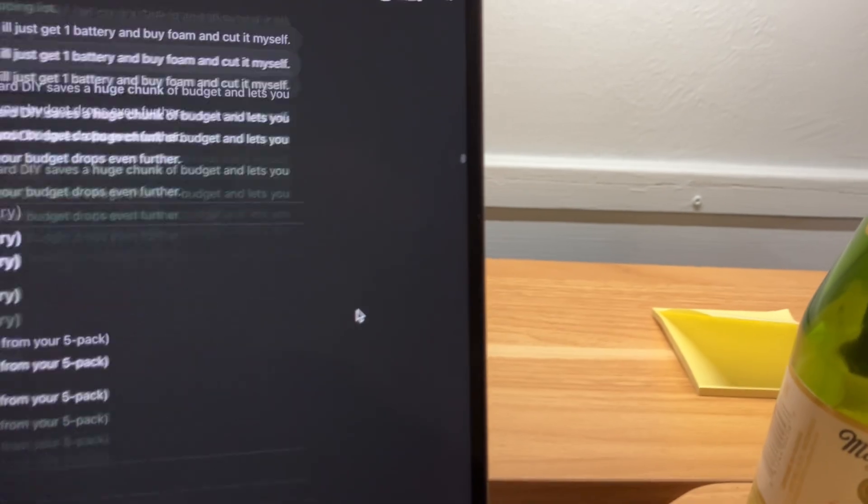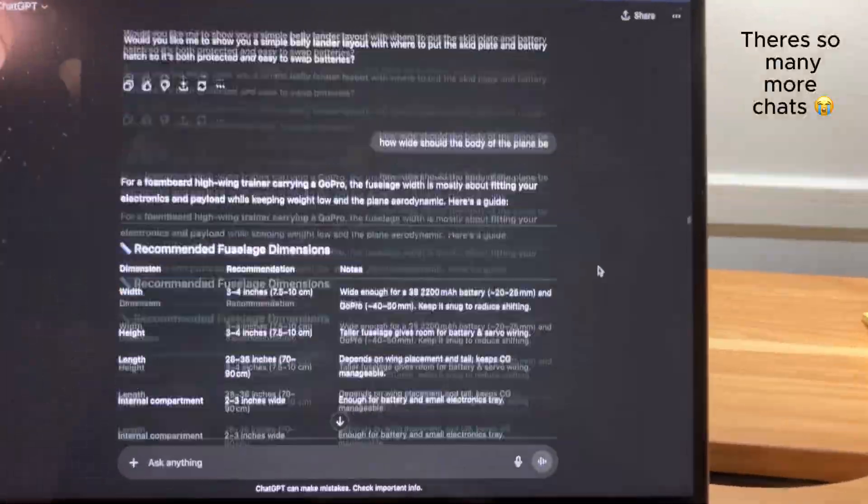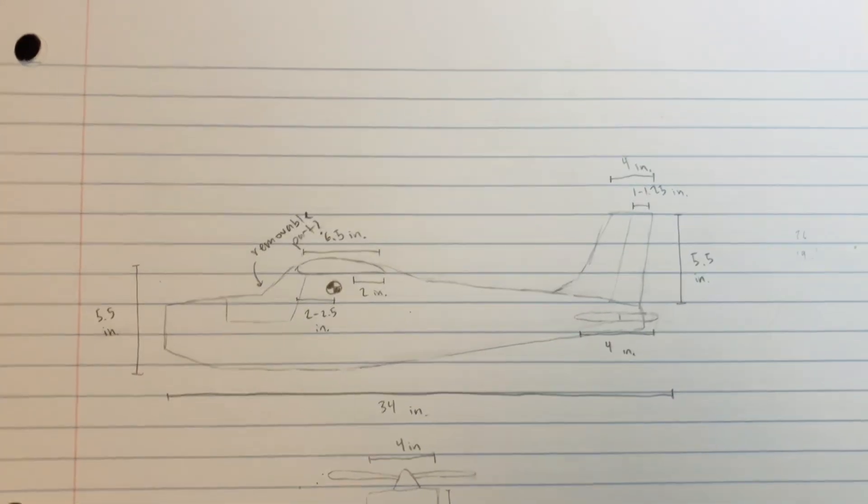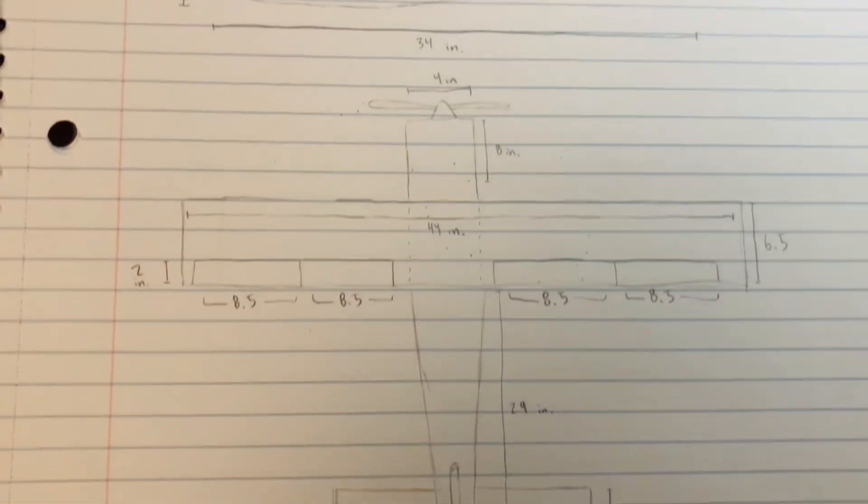This is the story of how I built an RC plane from scratch. Since I didn't want to follow a tutorial, I used ChatGPT for everything — from the dimensions to the parts list. Eventually, this was the design that I settled on.